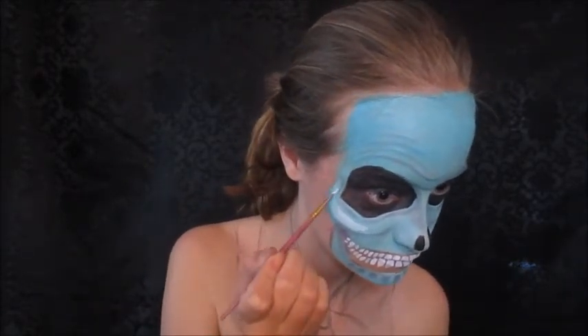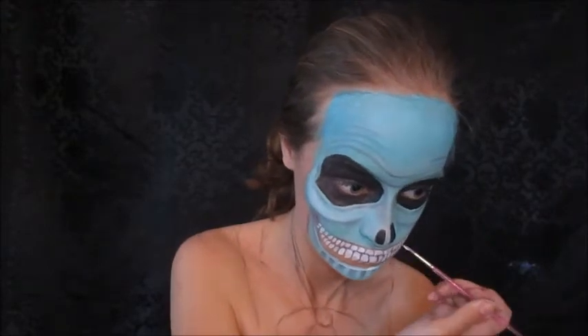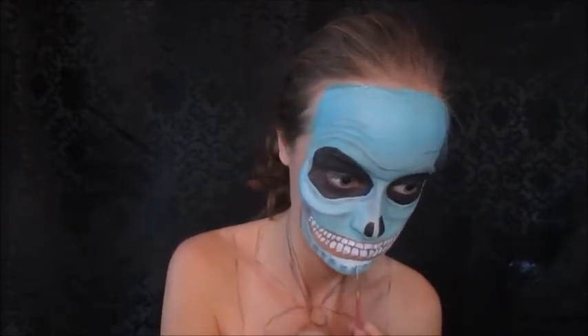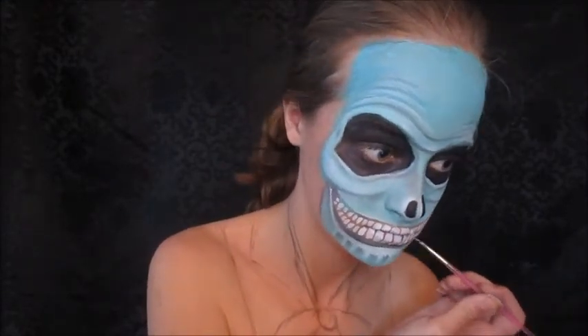Now I'm going to highlight the cheekbones and any area that would benefit from a highlight, and then blend that out. Always make sure to blend out your highlights — the look is going to turn out a lot better if you blend them out. Unless you're doing something comic-related, in which case stark highlights look good.